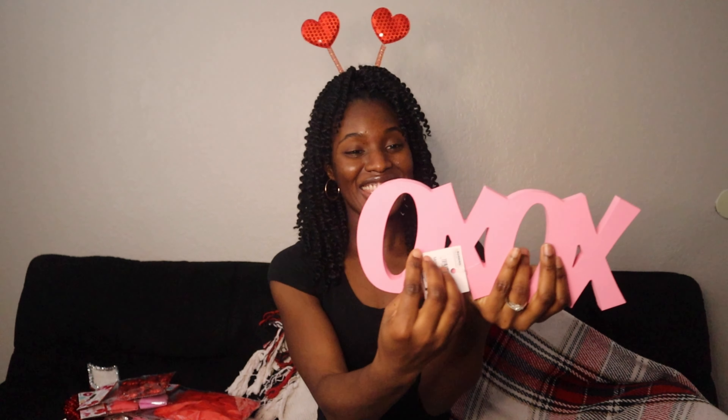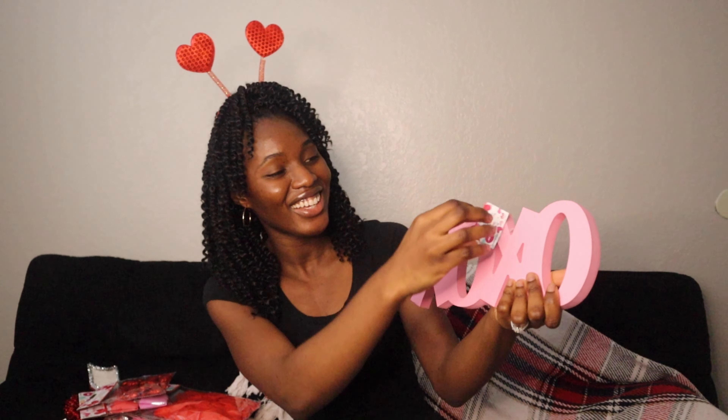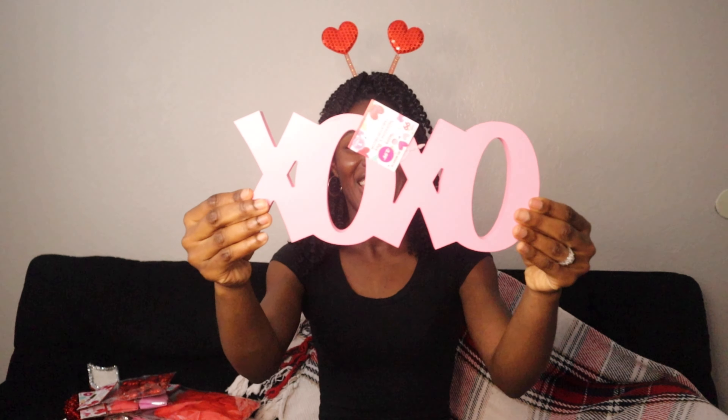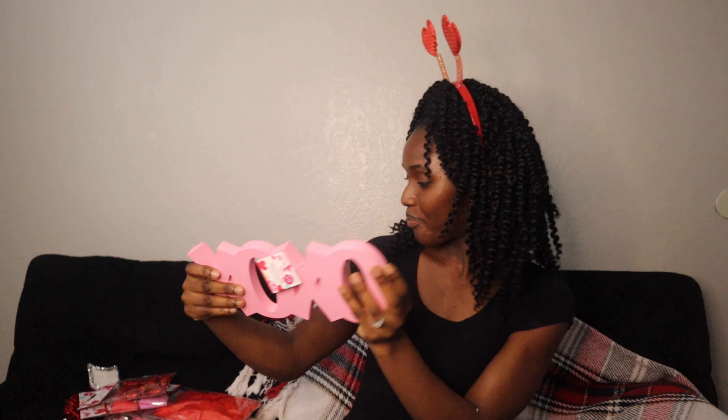The next one — look at it, you guys, it's XOXO in pink! There it is. It's an XOXO in pink and this was $2.99. I love it! Alright, let's continue.